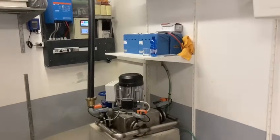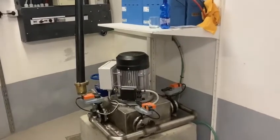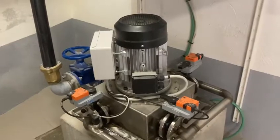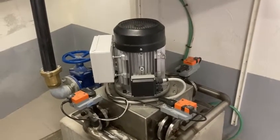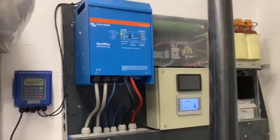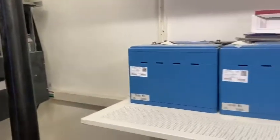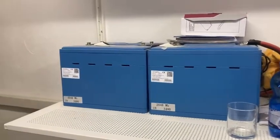We just finished the installation of this micro hydroelectric plant for a customer. We did the water turbine, which is 5 kilowatts maximum, and all the system is off-grid with the Victron inverter and Victron lithium batteries at 8 kilowatt hours.